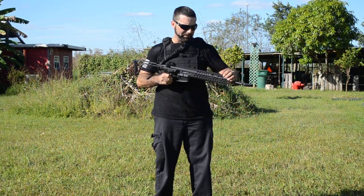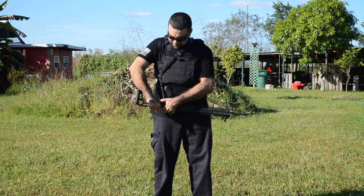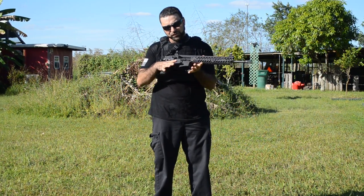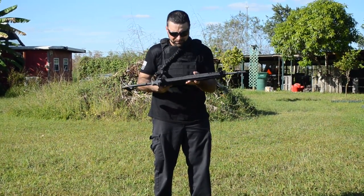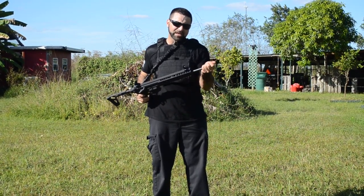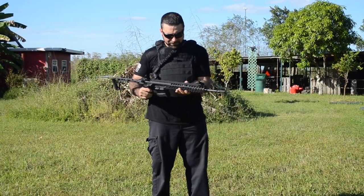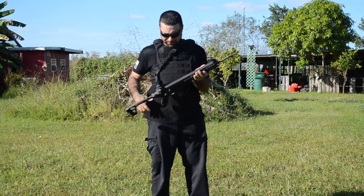It comes stock with these flip-up iron sights. You also have a collapsible stock, which is pretty nice. You can shoot it as a pistol or open it up as a rifle. It comes with an adjustable gas block, which is nice because if you take this muzzle brake off and put a suppressor on, you can adjust the gas pressure just by pressing these little buttons, either down or up.